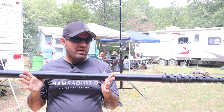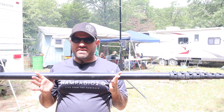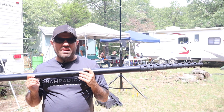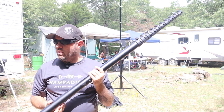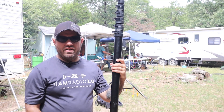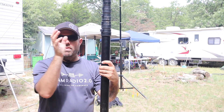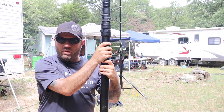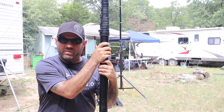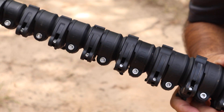I actually broke the MFJ cobweb coming down here. I did a video setting up and building that antenna a while back and never finished it. We're going to try to finish that today and put up a video about the MFJ cobweb — I'm going to put it on top of this mast. The cool thing about this is how it snaps together.